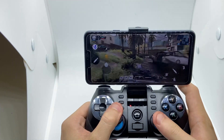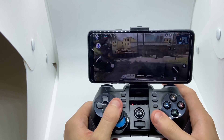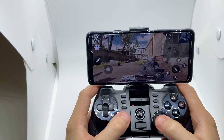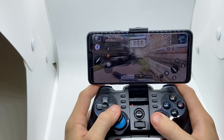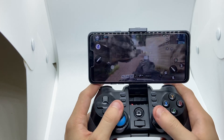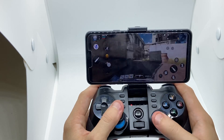It's a bit difficult to record and play at the same time, but let's see if I can get some kills. As you can see, it's so smooth — works great. Let's see if I can kill somebody.